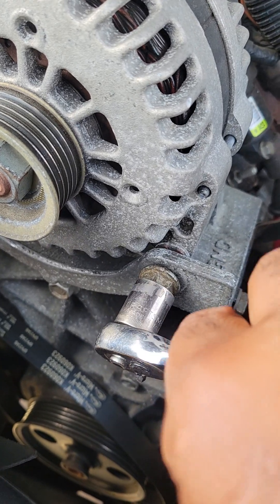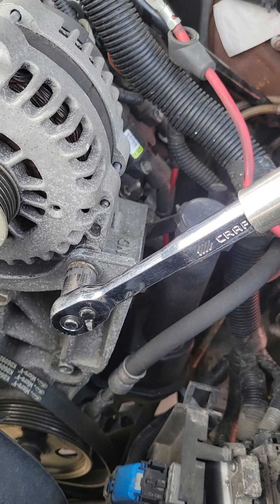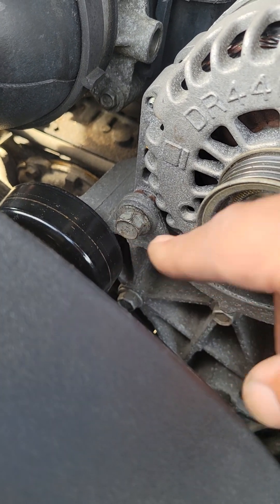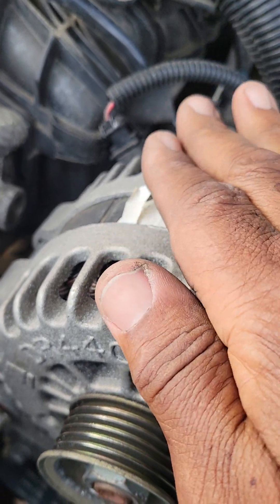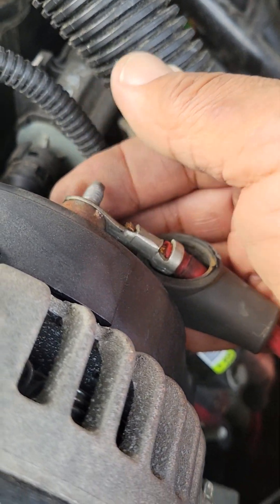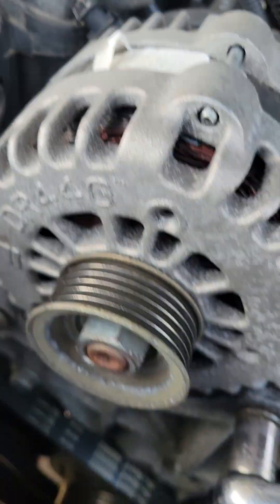With both 15 millimeter bolts back in — ladies, if you need leverage, remember the extra socket and long driver method to tighten these. Tighten them until they're nice and snug; once you start feeling resistance, back off. Connect your electrical connector first before you put the alternator back in so you don't damage it, then hook up the battery lead here — it's a 13 millimeter nut. Make sure this is on nice and tight; it's very important to have the battery lead and electrical connector properly secured.